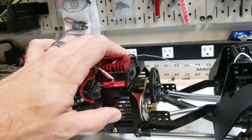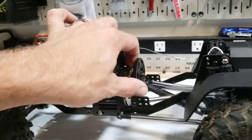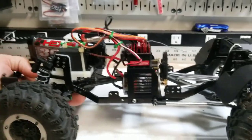The ESC and motor will most likely get swapped out a little bit further down the road once I get all the bugs worked out. I don't want to start putting brushless power into it until I get the belly pan done. But eventually, like most of my rigs, I'll do sensor brushless on it.